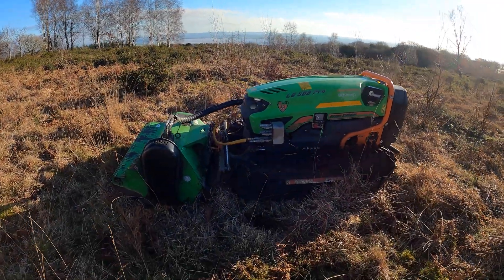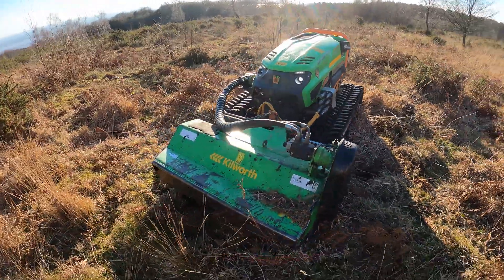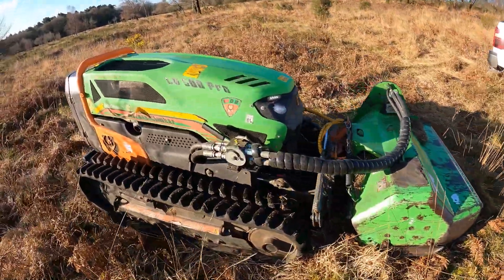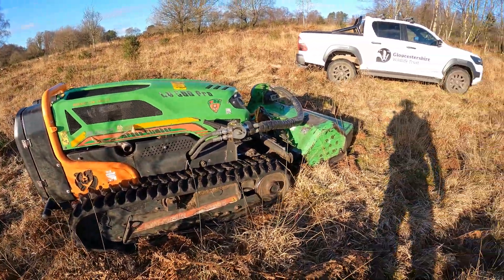The LV 500 Robo flail is here to replace, at least this winter, an Alpine tractor that was stolen. It has a 1.4 metre flail and runs on caterpillar tracks with approximately 50 horsepower.